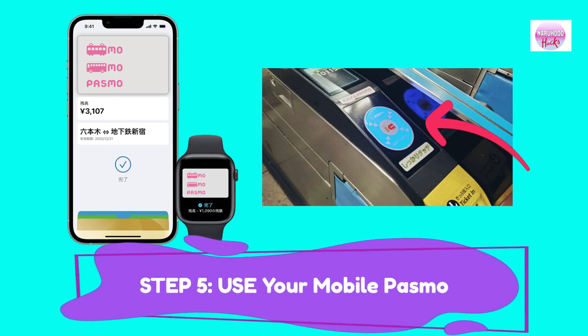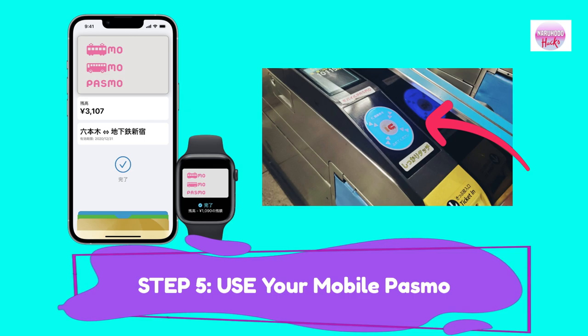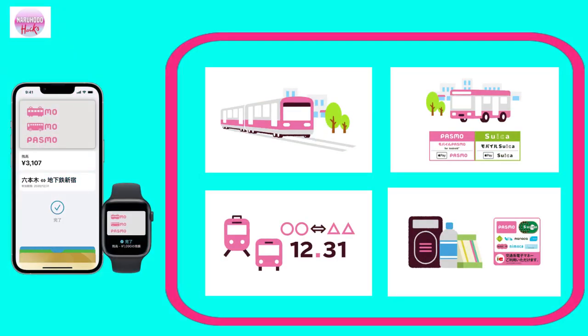Once set, you can pass through automatic ticket gates by simply holding your iPhone or Apple Watch over the ticket gate without unlocking the screen or launching the wallet app. PASMO card is also widely used in convenience stores, vending machines, buses, trains, and some restaurants.